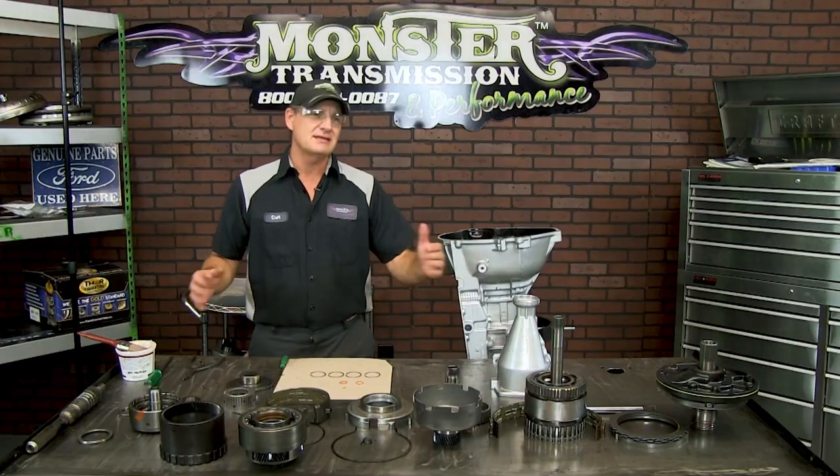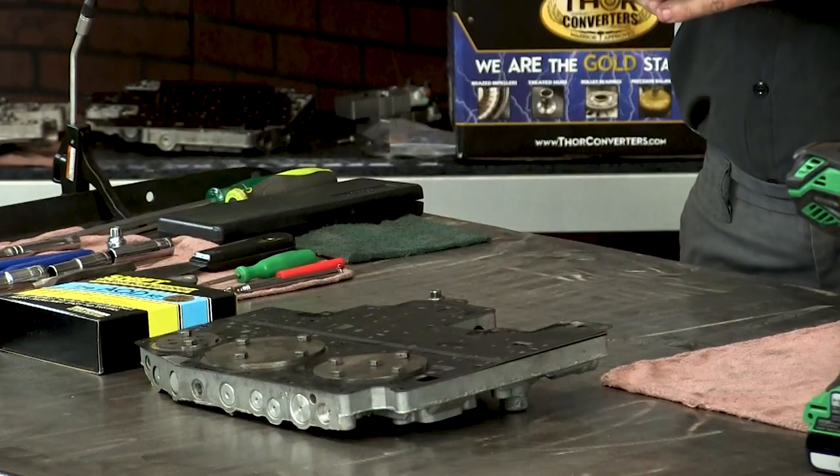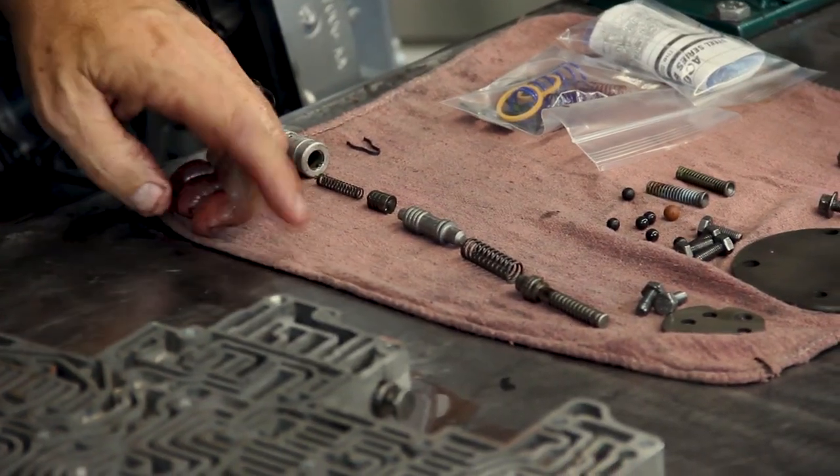Now we're going to go through the detail steps on installing all these components into the case. There are 15 valves in the valve body. We'll go through each valve one at a time, and I'll explain to you the purpose and operation of each valve, how they operate, and how to inspect and clean them.